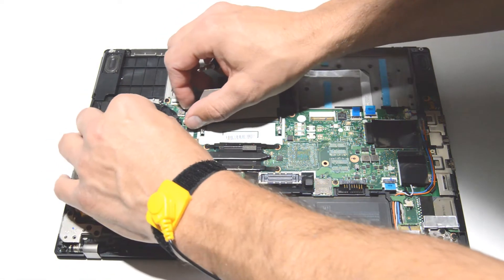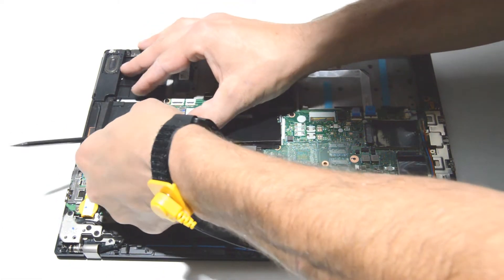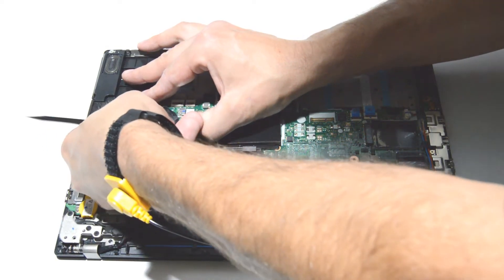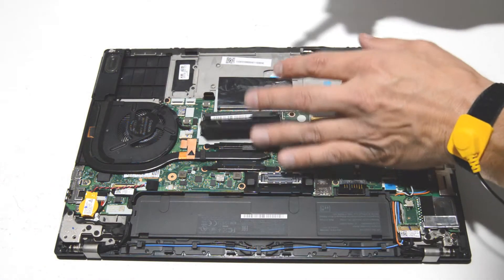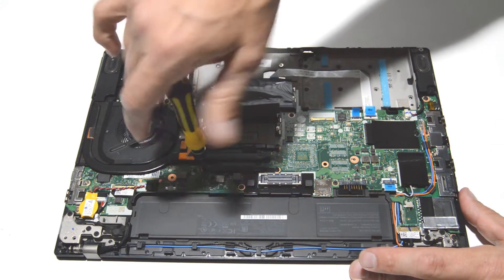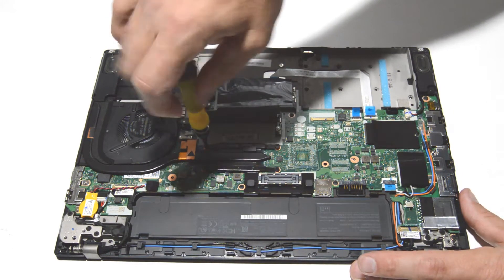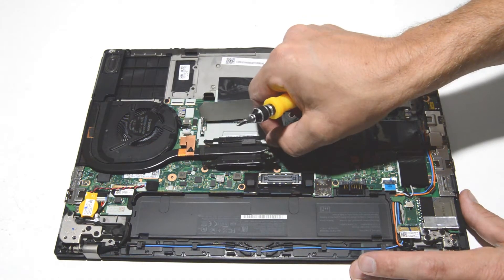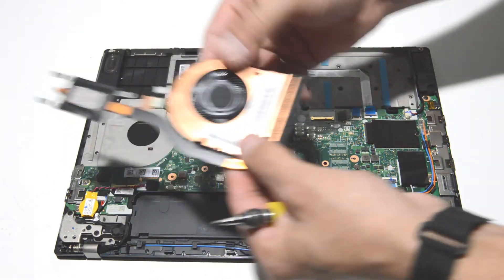Now's a good time to remove the cooling fan and heat sink. For this type of connector, it's best to have a fingernail or something else on both sides of the connector and just wiggle it out. Then go ahead and remove the screws.